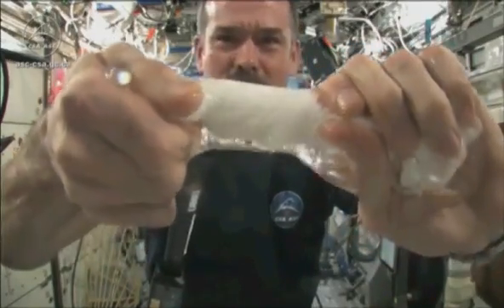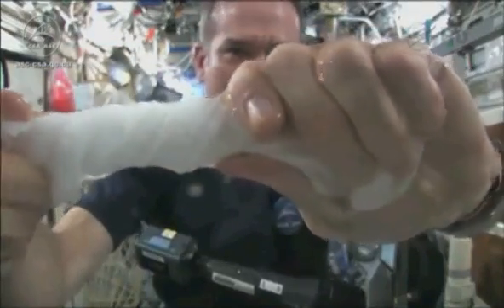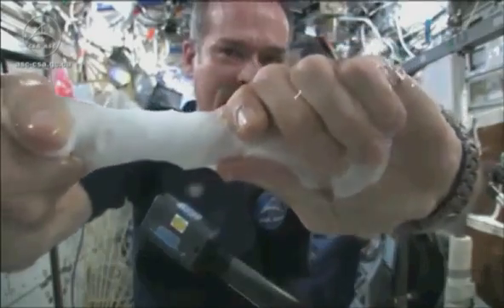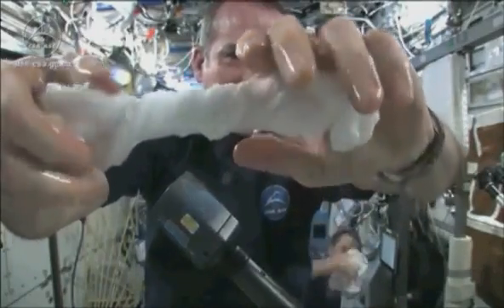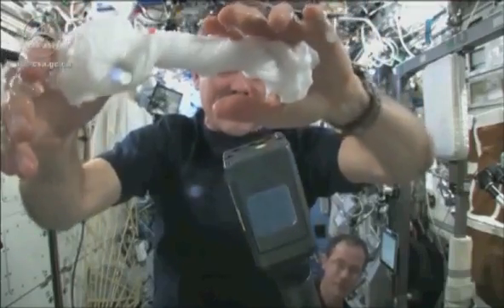It's becoming a tube of water. The water is all over my hands. In fact, it wrings out of the cloth into my hands. And if I let go of the cloth carefully, the water sort of sticks to my hand.